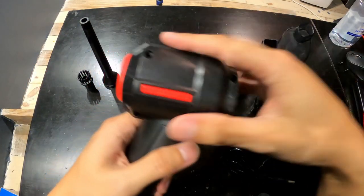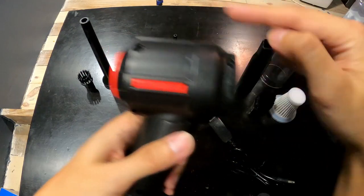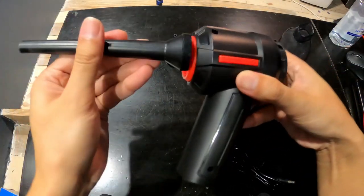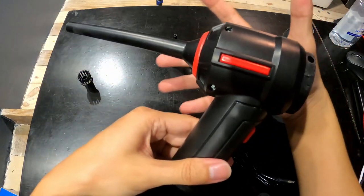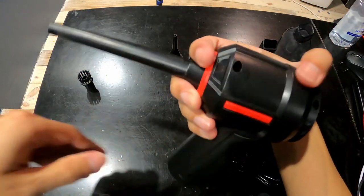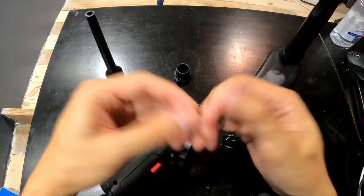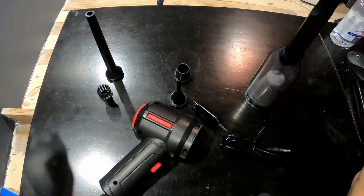Quick recap: the black side is air in and the red side is air out. I think the unit design can be a little bit better — the air duster part is pretty easy to come loose. Whenever I hit something it just comes out and I have to put my hand over the tube to keep it in place. I really wish it had a better design.